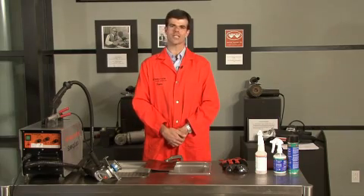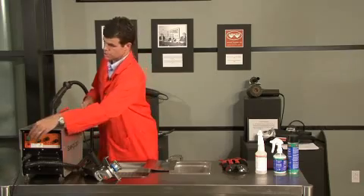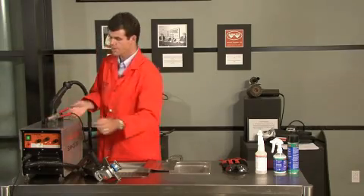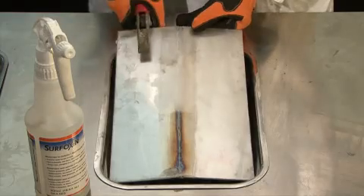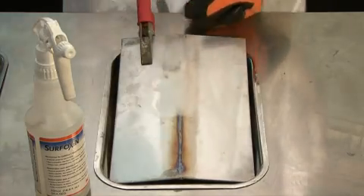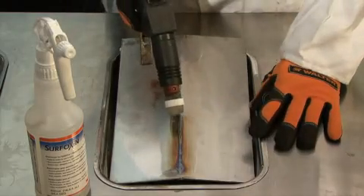And now, for the third and final demo, I'd like to demonstrate the use of the Surfox weld cleaning system for cleaning TIG welds on stainless steel. It's actually a very simple operation. All we do is turn the machine on, attach the ground clamp to the pieces to be cleaned, put on our safety glasses, and turn on the wand — and we're ready to go.